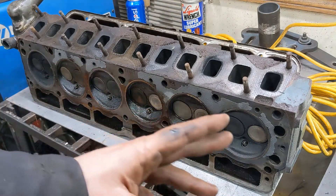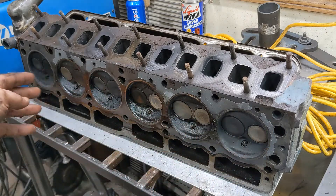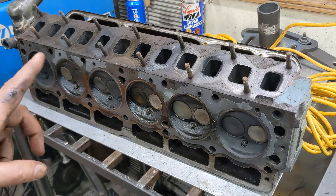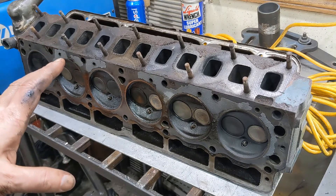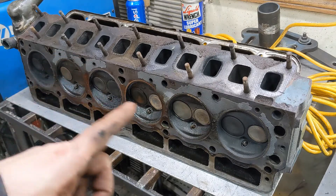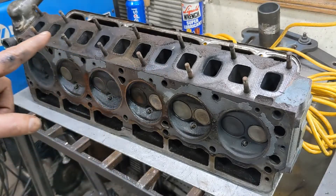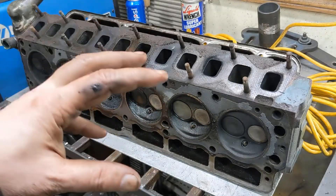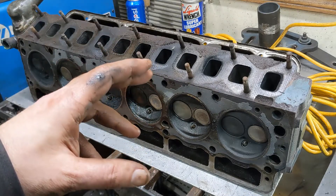That's going to mean disassembling all the valve train, then cleaning up the gasket surfaces, cleaning up the valves, taking a look at the faces and seats — we might lap them, we might not. I'll put in new valve stem seals. I'm not going to do any port work or any blending, nothing up here. Basically, just clean it, rebuild it, put it onto the Dart. That's it.